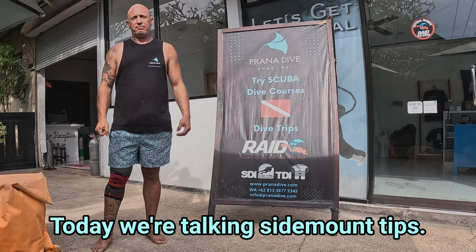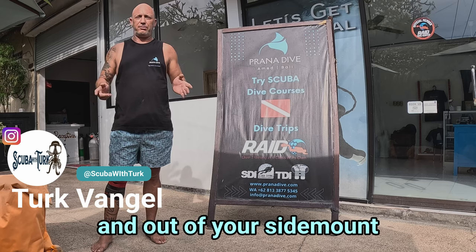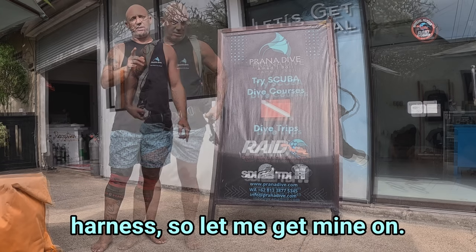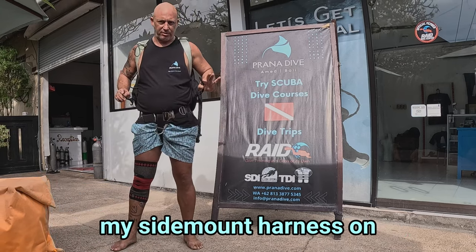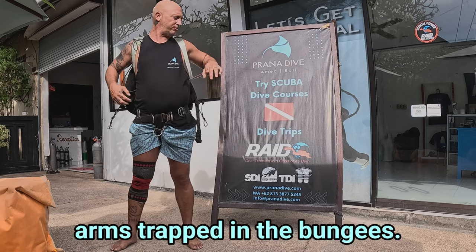Today we're talking side mount tips. I've got a top tip for you guys to make it easier to get in and out of your side mount harness. So let me get mine on. Here I have my side mount harness on, and getting in and out of this, sometimes you get your arms trapped in the bungees.